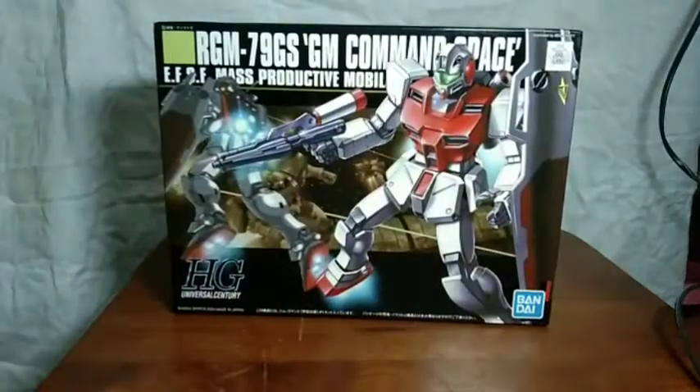Top of the morning to you guys, this is TimeFoss and today we're gonna be taking a look at the GM Command Space. And without further ado, let's do this.